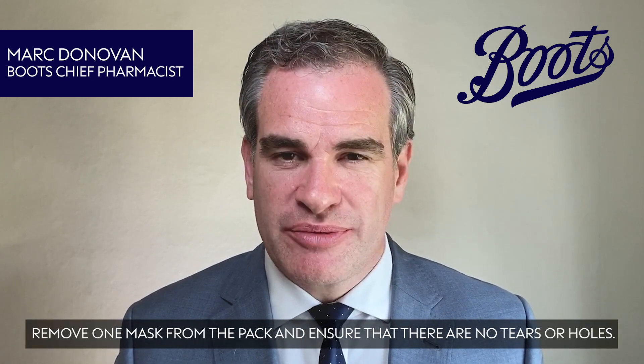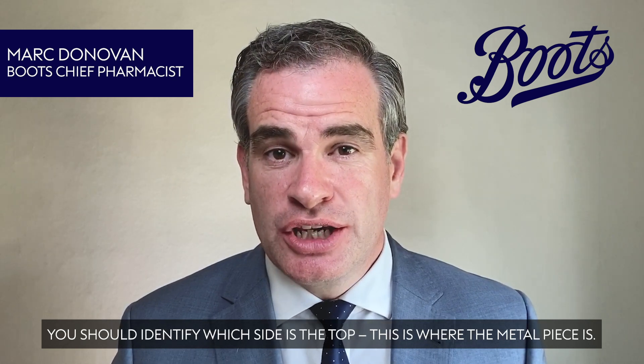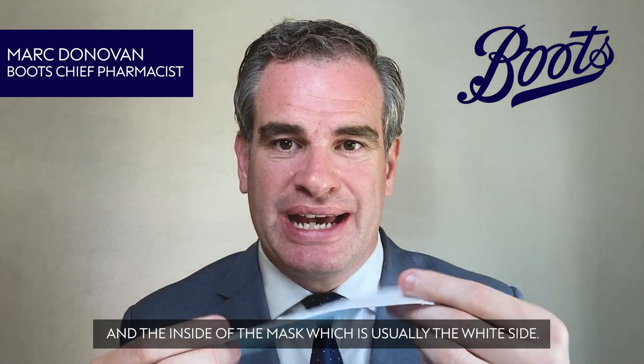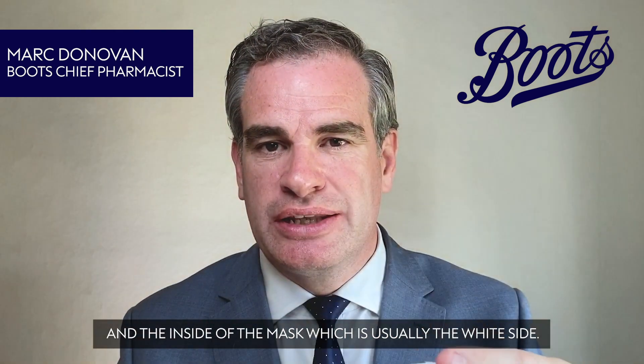Remove one mask from the pack and ensure that there are no tears or holes. You should identify which side is the top. This is where the metal piece is, and the inside of the mask, which is usually the white side.